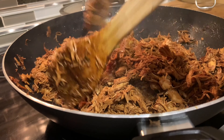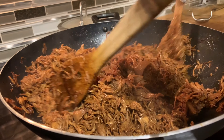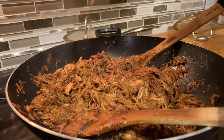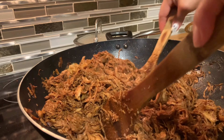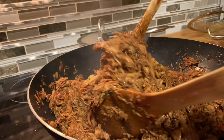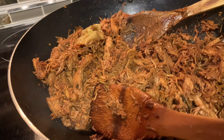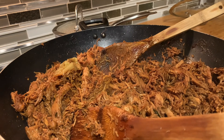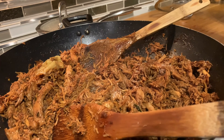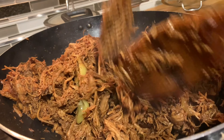Now it's almost done. Final taste. I will see if there's still room for salt. Remember, the turkey that we cooked already has salt, and the ingredients I put — like the hoisin sauce — also have some salt, so it's perfect. I haven't put any extra salt. But if you want to eat it with rice, you can add a little bit of salt. My taste buds don't like very salty foods — I like it sour and sweet. I like salty foods.